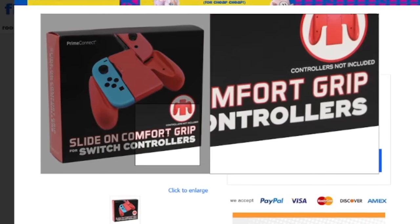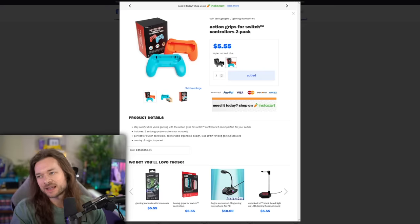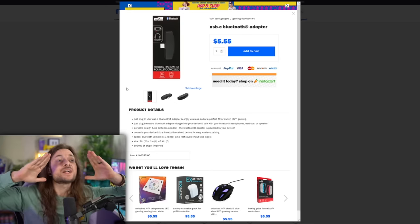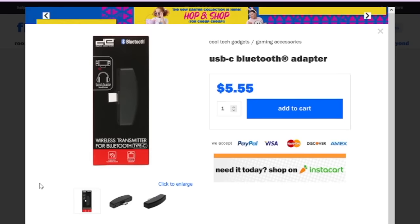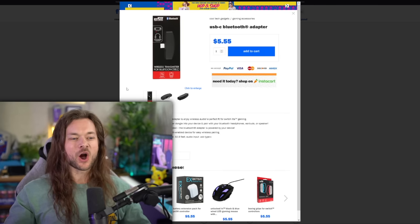Slide on comfort grip — those four words can either be found on a Nintendo Switch accessory website or in an adult store. Action grips. I love the names they give these really cheap products. It's not a Joy-Con grip, it's an action grip. Half a decade of companies creating products specifically to give the Switch Bluetooth and then Nintendo going, well, those are irrelevant.